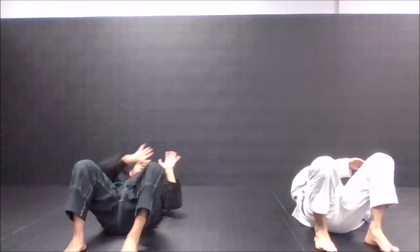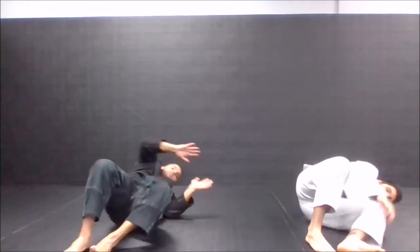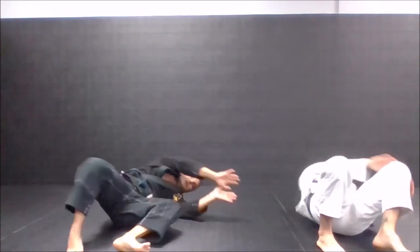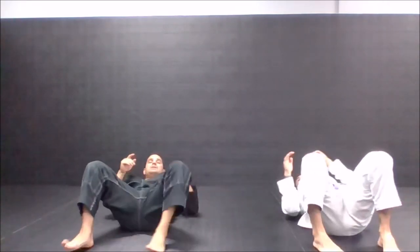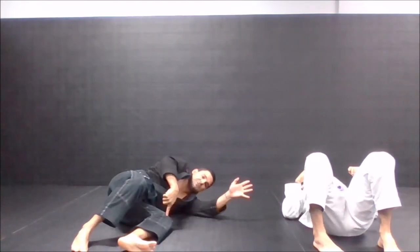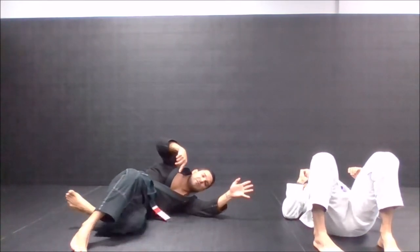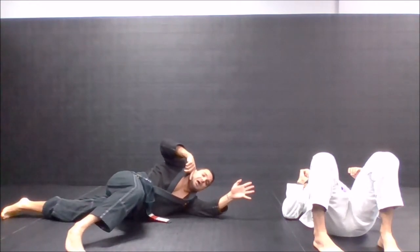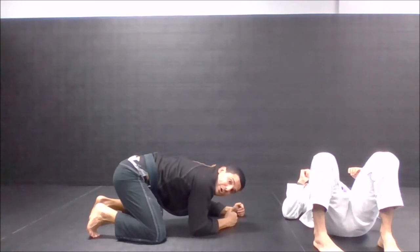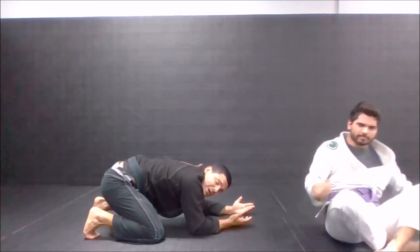Hip escape, go back to the center — hip escape, back to the center. Last class we did this drill: hip escape, my left leg on the bottom goes underneath everything. I turn belly down, then kind of shoot for a double leg, single leg, whatever.